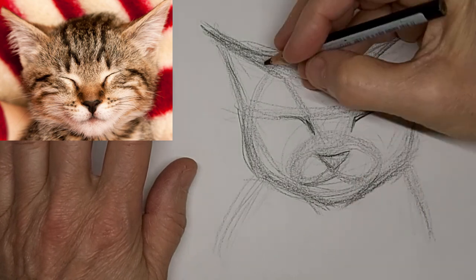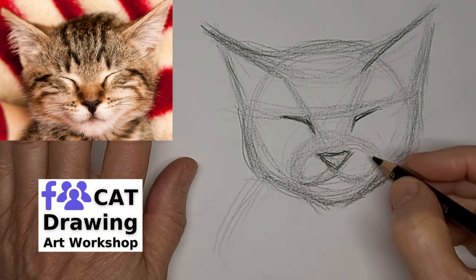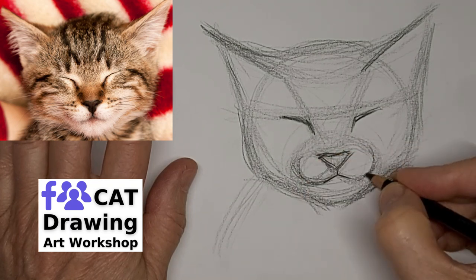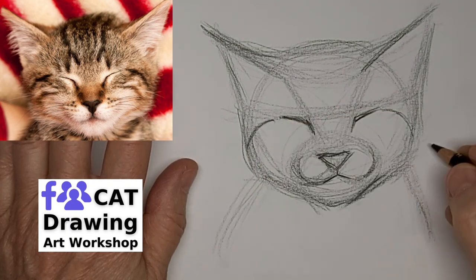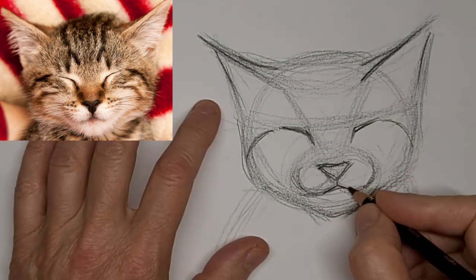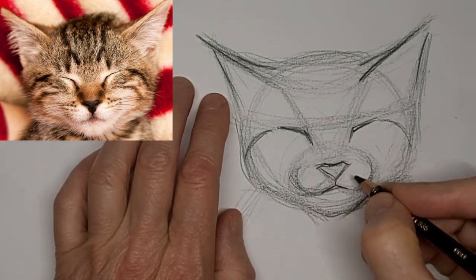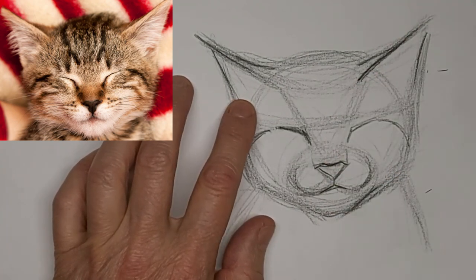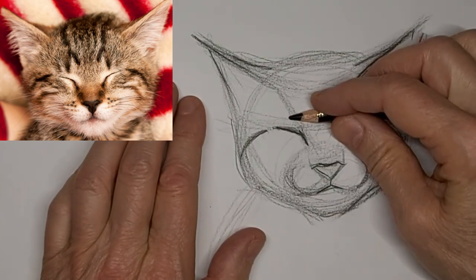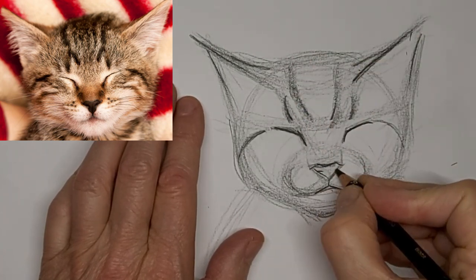Little kitties coming together. Notice how the tabby lines beside the eyes kind of shape the contour of the roundness of the head. We'll get that classic tabby M on the forehead.